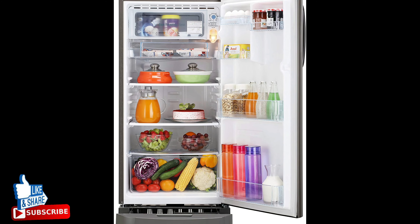The fastest ice-making feature, exclusive to LG direct cool refrigerators, makes ice in just 108 minutes. LG direct cool refrigerators also come with a base stand with a drawer for extra storage to keep onions, potatoes, and other vegetables.